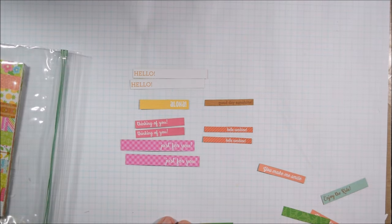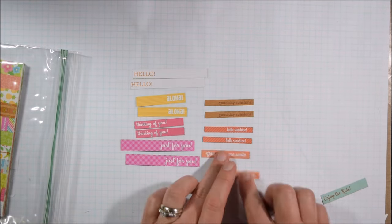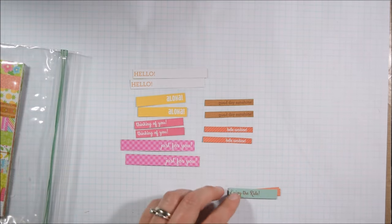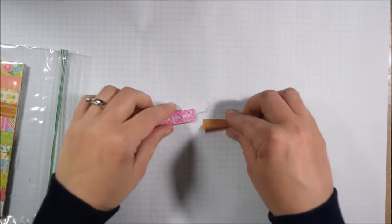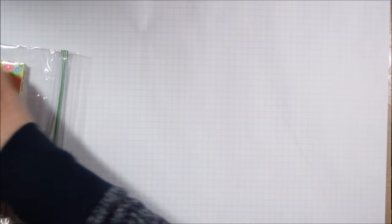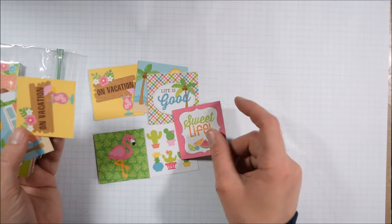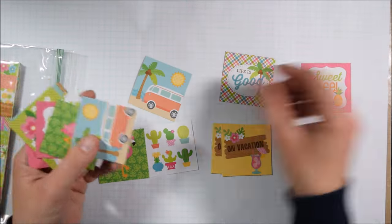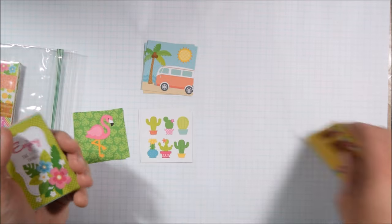When I did the Easter one there were four of each sentiment, so I could make four of each design, which made the process a lot quicker. Here there are only two of each, so I can only make two of each design. I'm laying out all the cut-aparts and thinking about which ones are best to use.